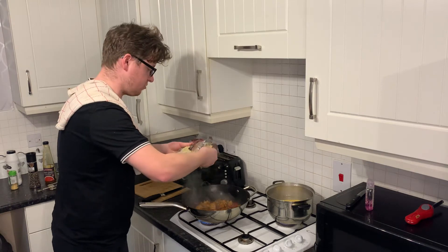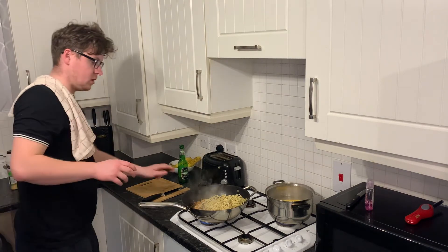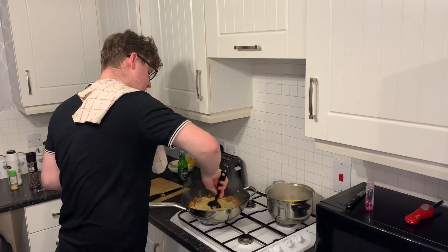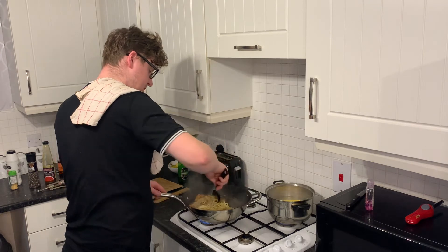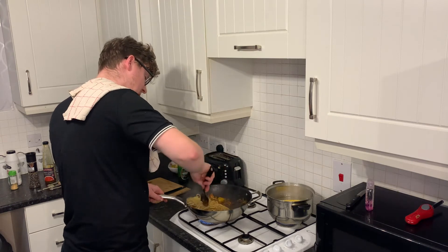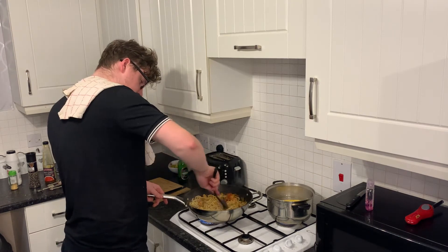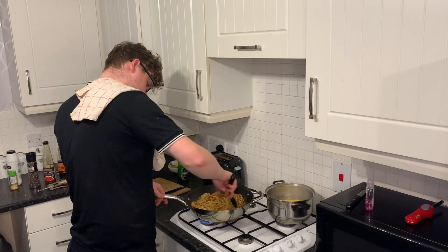The beauty with these noodles is you just go straight out of the packet, straight in. Once the noodles are in, you just give them a mix - you're basically just warming them up and crisping them up. It's literally three to four minutes to warm them up. Mix them in with all the meat and juices. It's going to be a belter, this. Just cook that down for another four minutes or so and then jobs are good.